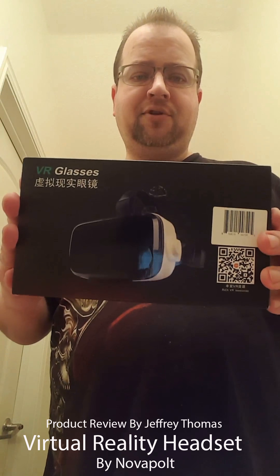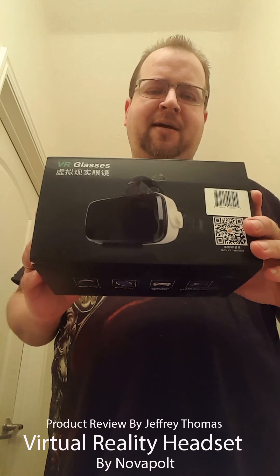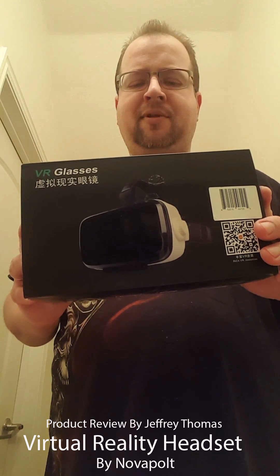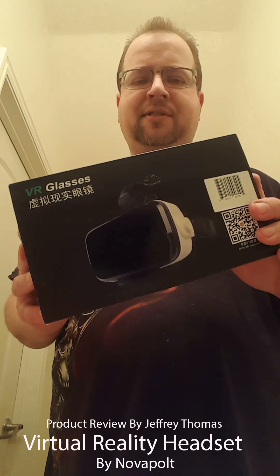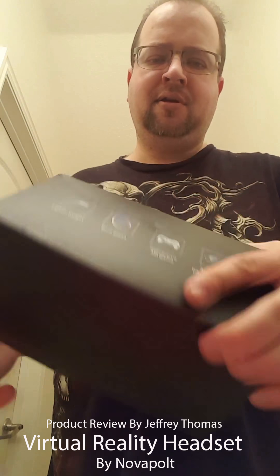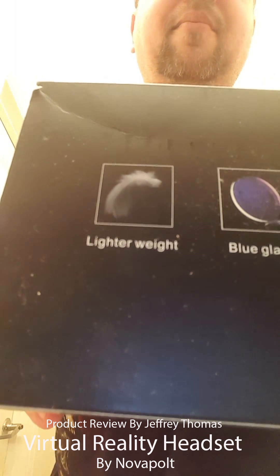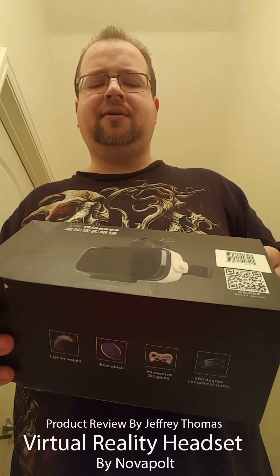Hey YouTubers, today I have for you virtual reality glasses. I'm a little bit on the older side, I didn't really know that much about what these are. When I had the opportunity to review them, I had to read up on them a little bit and find the various features on different ones. I'm happy to review these — these are really cool. Here's the box it comes in. I have a Galaxy S6 and I've already used these on it — very, very easy to use.